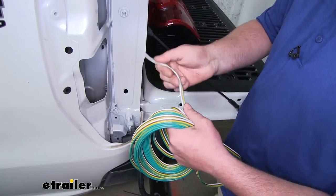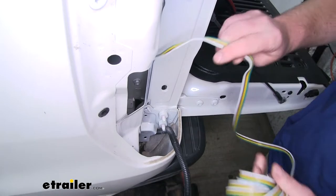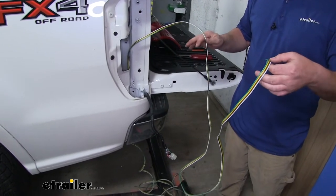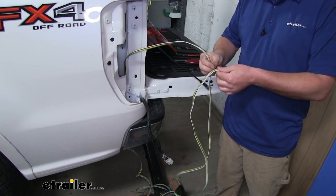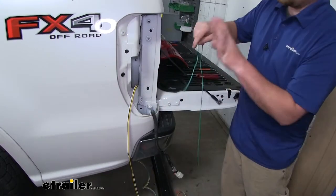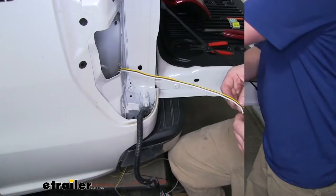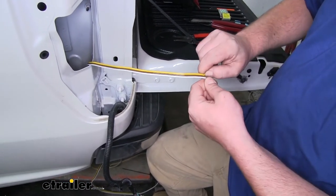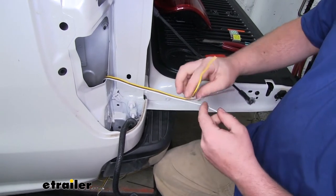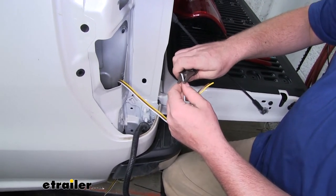I'm going to take one end of our wiring, and there will be a small hole in this tail light pocket that drops down underneath the truck. Once we have about five feet of wire left up top, we're going to separate our green wire from the other three — it'll just peel away. We're going to take this single green wire and feed it down through that same hole. With our three remaining wires, we'll peel the ends back to separate them just a few inches, and then use wire strippers to peel back some of the insulation, exposing the copper underneath.